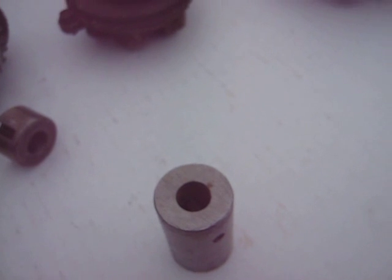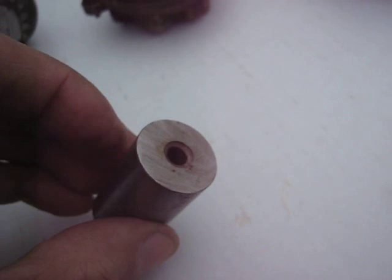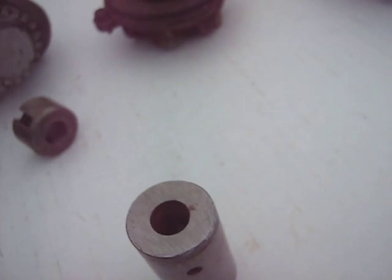I drilled that out to 3/8 inch and drilled the other side — I don't recall exactly what size I used there. But then for the ball...